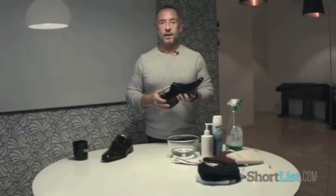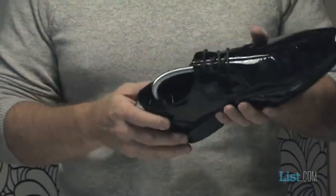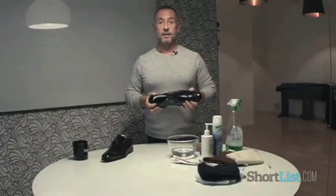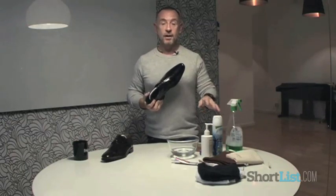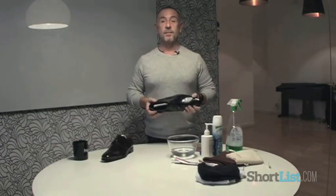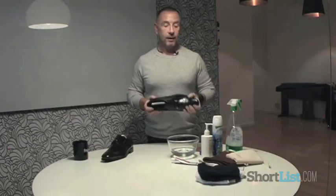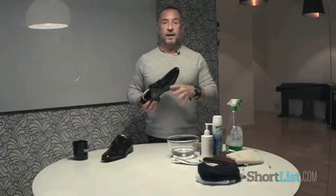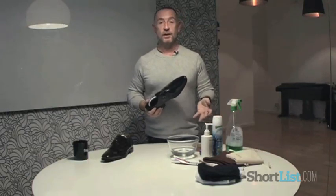Normal shoe polish just isn't going to cut the mustard because obviously that's going to leave a tarnished or a matte finish to the actual shoe. Funnily enough, the easiest way to look after these shoes is by using normal household products. There are specific patent leather cleaners on the market which obviously you can buy, but I don't think it's necessary because all of these products here will actually do just as good a job.